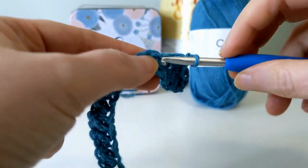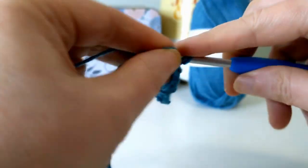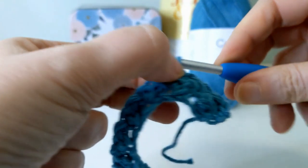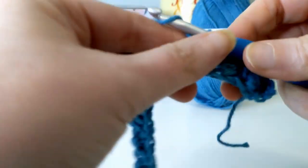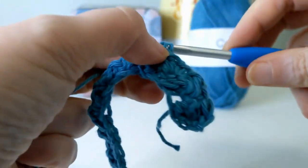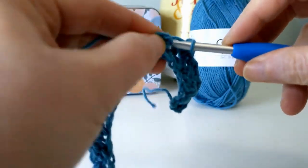That's your process for the whole body of this washcloth or hand towel — whatever you decide to make. You want to complete roughly 60 rows, or until all of your yarn is gone from both skeins. When you get done with that, come on back and we will work the border.